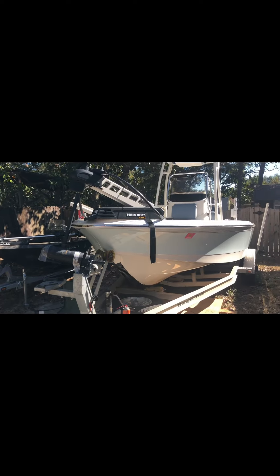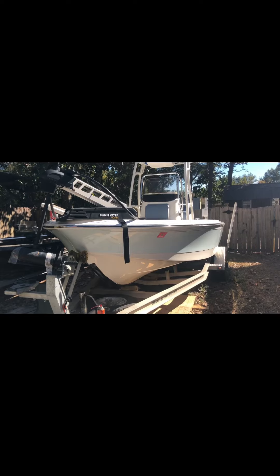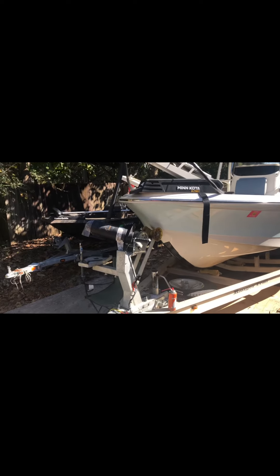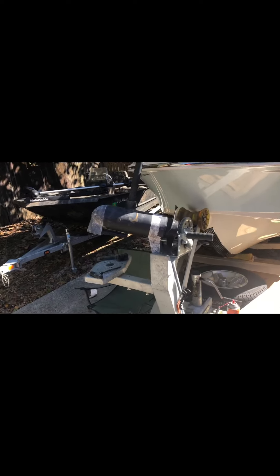Today we are working on this Minn Kota Ultrex on this Ranger Bay 2260. This is a crusty old trolling motor with some oxidation and peeling. You can see the rust forming there from where it's starting to get up under this coating. See here where the coating's already come off — it's flaking off.